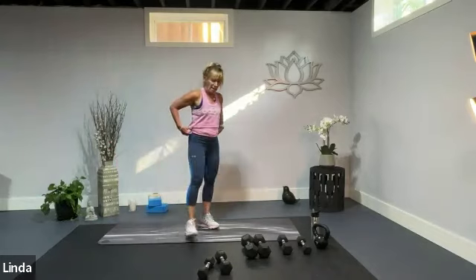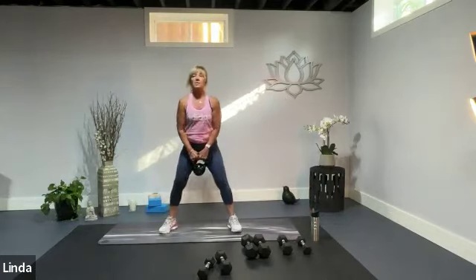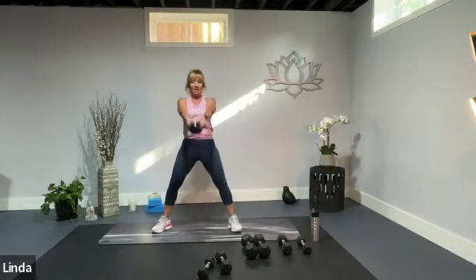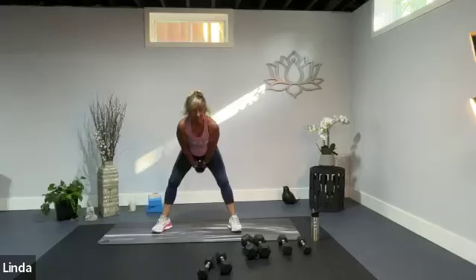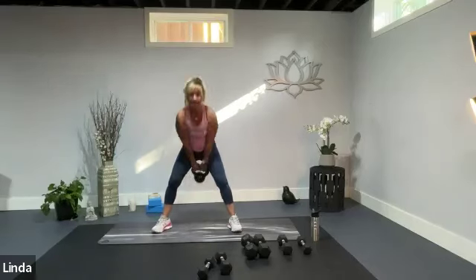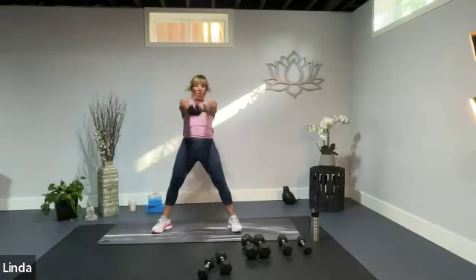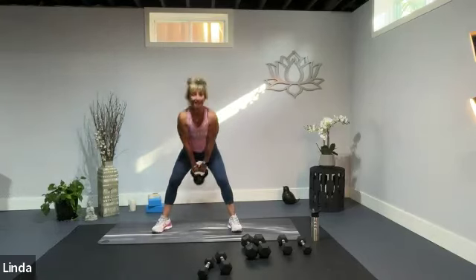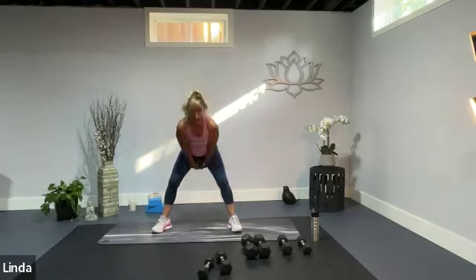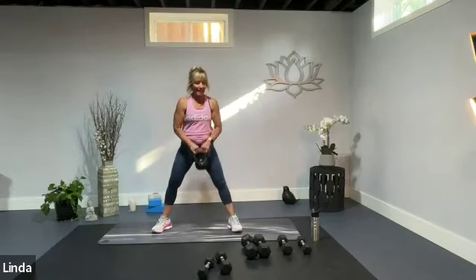Grab a kettlebell — if you don't have a kettlebell, grab a dumbbell. We're going to swing it. Pass the legs up to the chest and you're swinging it, squeezing your glutes, thrusting your hips. Those hamstrings are keeping us nice and balanced and straight. Push it up. Last one. I love my kettlebells.